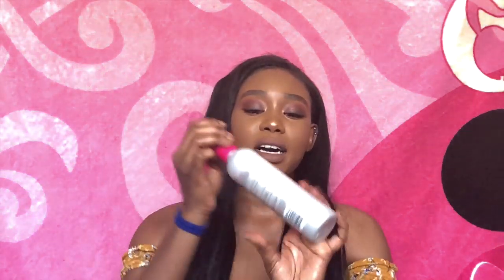I ordered the closure because I have a really small head — when I get a frontal it's not really secure enough the way I like it. After I get this one installed, I think I'm going to go back to box braids because they sit so well.